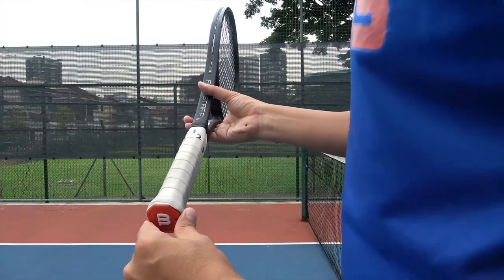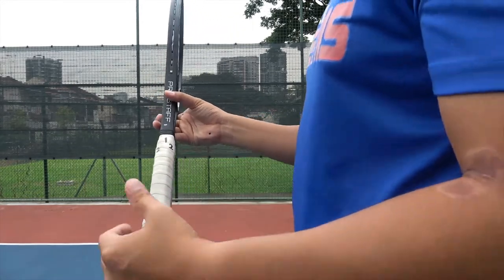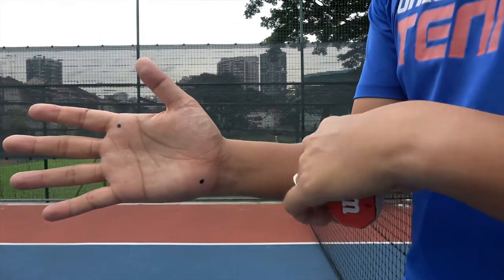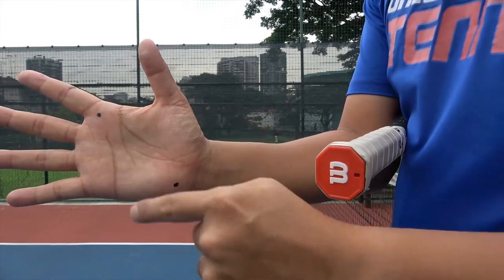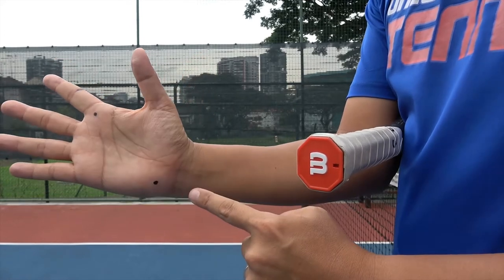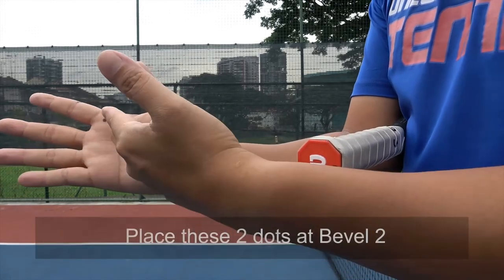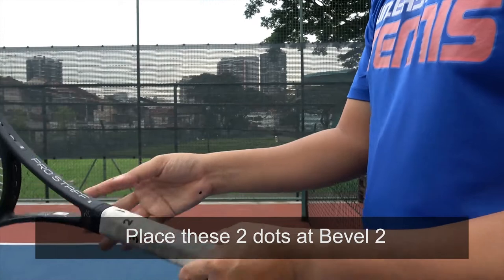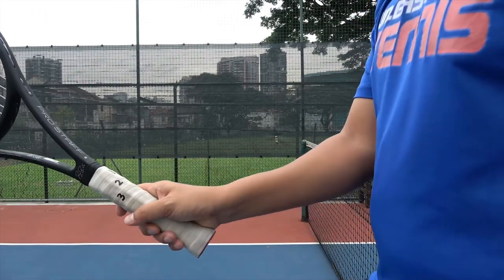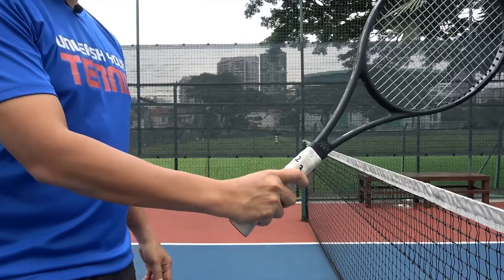Now in this lesson, we are going to concentrate on bevel two. So how to hold the handle? For the right-handers, if you look at my palm, I mark out two dots — one is at the knuckle of the index finger, and the other dot is at the heel of my palm. I want you to place these two dots at bevel two for the right-handers, and this will form your continental grip. So if I turn around, this will be your continental grip.